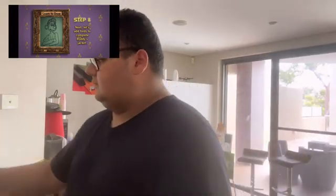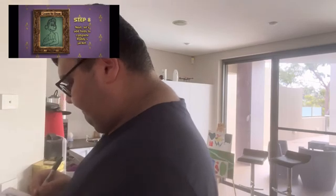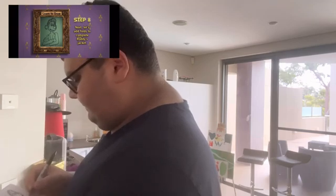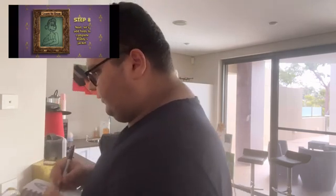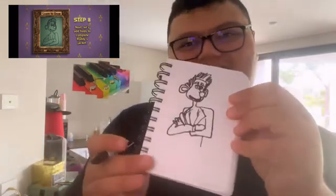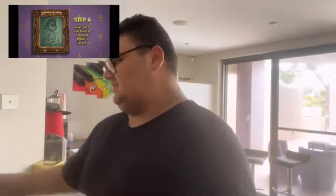Step eight: let's add folds to complete Roddy's jacket. A line there, and then one more fold there. I forgot — the fingers — I'll add a fourth one. I'll add another line there. It looks kind of weird to be honest.